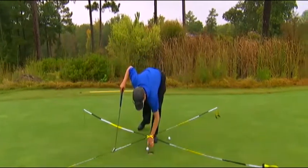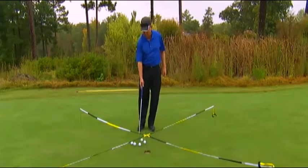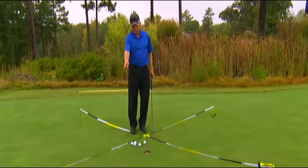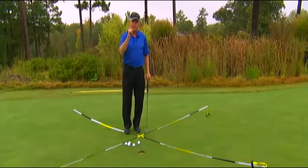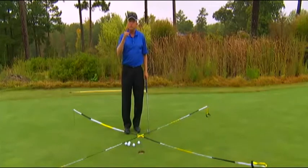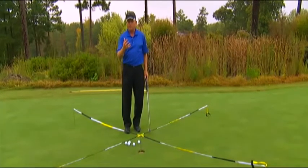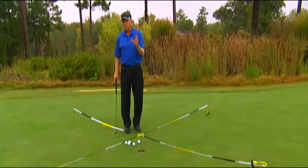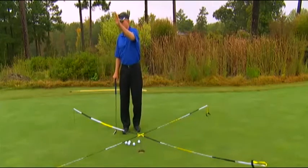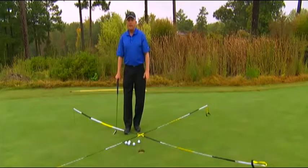To summarize: from all four compass points I must make every putt from one, two, and three feet. I can have one miss from four feet and two misses from five feet. Out of 20 balls, if I complete the drill I'll have made 17 out of 20 putts. This will really cut down on three-putts — if I get the ball within five feet and only three-putt three out of 20 times, I'm doing pretty well.